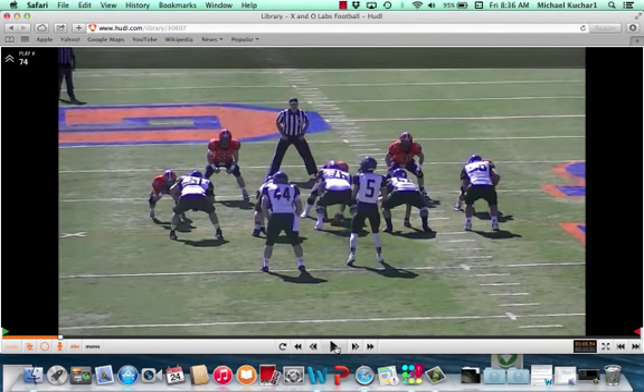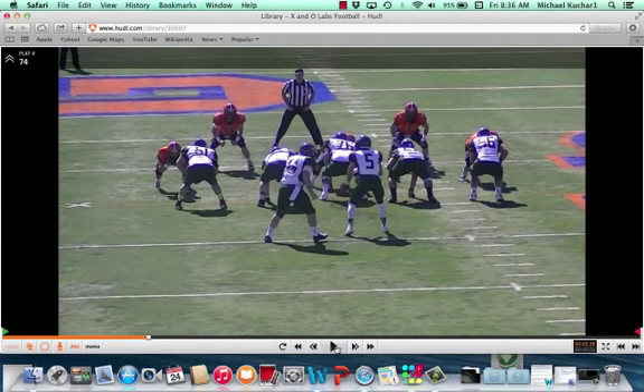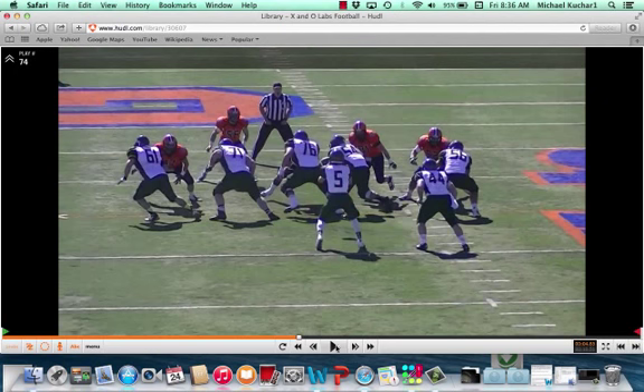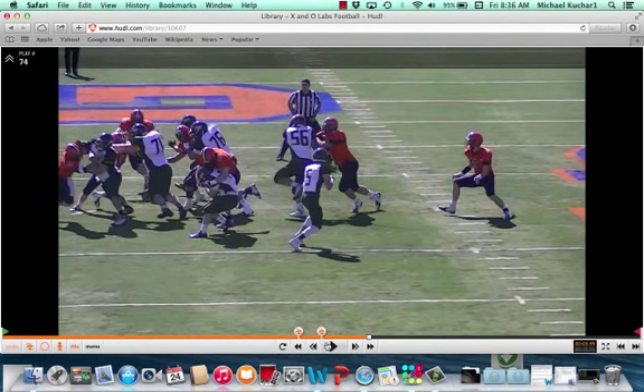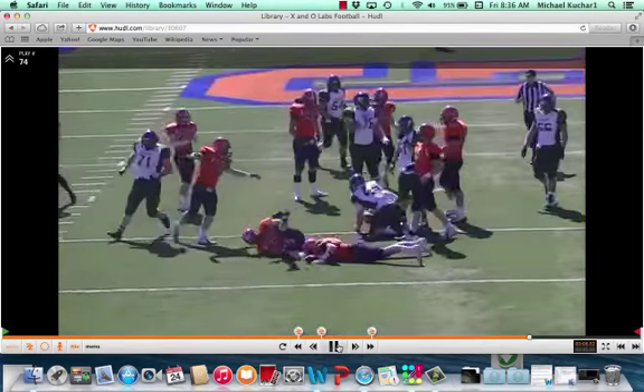One more technique on the spark. We'll take a look at the same player, number 47. He's slanting right here — now this is his gap. The zone action is going away from where he's slanting to. What he has to do now is plant that inside foot and redirect, controlling his gap. He's able to get great extension, and you see the hand placement there — terrific job by that player. When backside pursuit comes down, it helps.